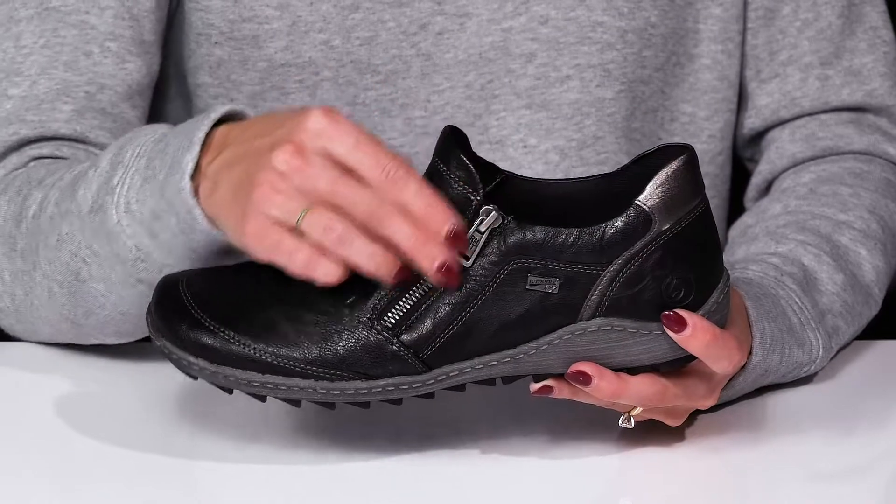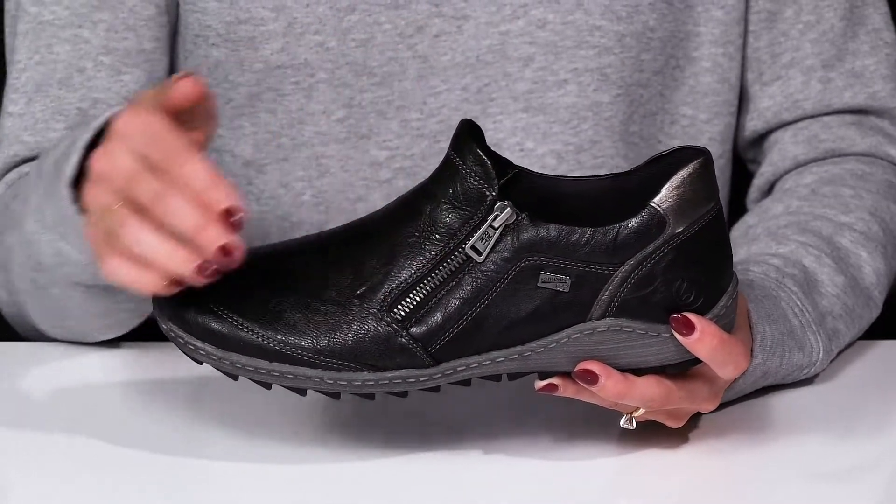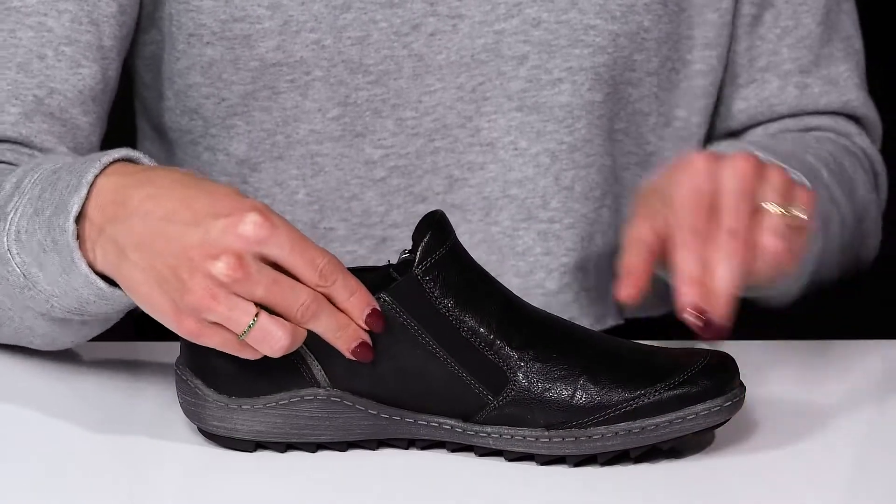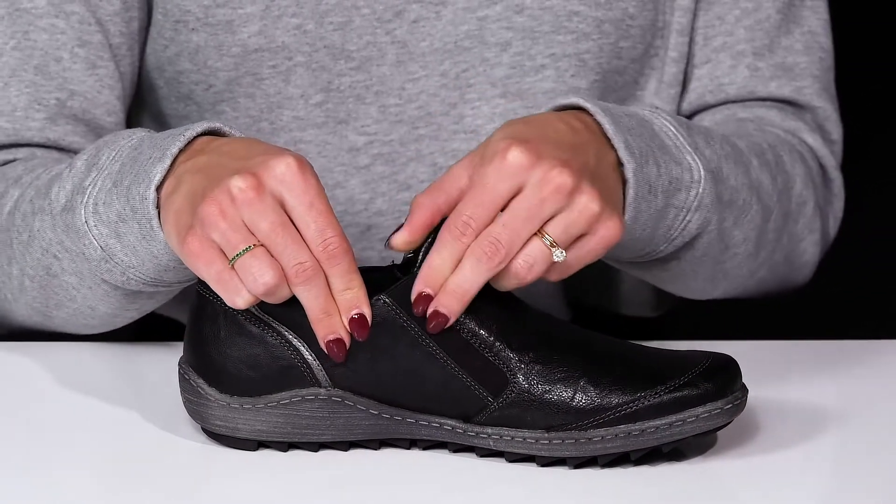That zipper closure is going to make these really easy to slip right on, zip up, and feel great all day. They also have a little stretch panel on the interior, so that's going to be flexible as you walk around.